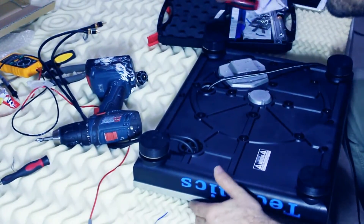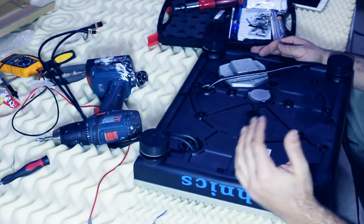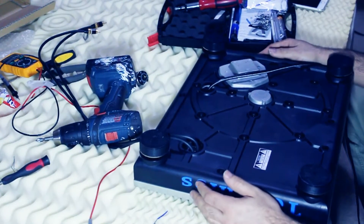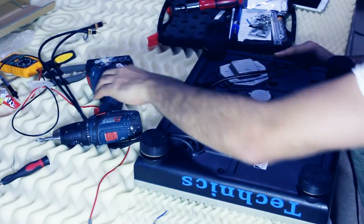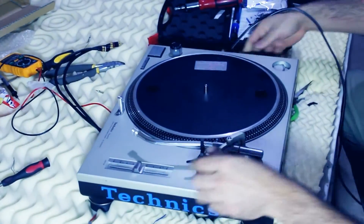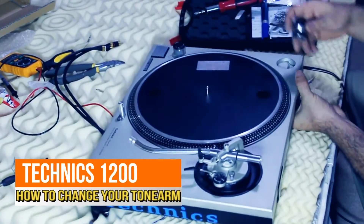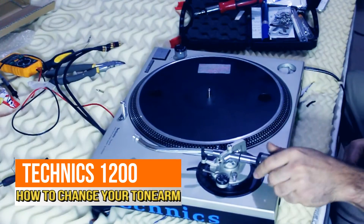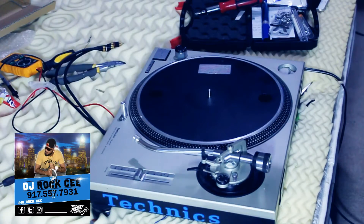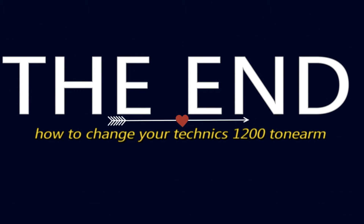That was the video on how to put a tonearm in a Technics 1200 MK2, and it applies to all Technics 1200 turntables — the same information and same procedure. Here we go, brand new tonearm. Put the weight on and set the weight, and we should be rolling and good to go. Thank you for watching, subscribe to my channel, and peace out!